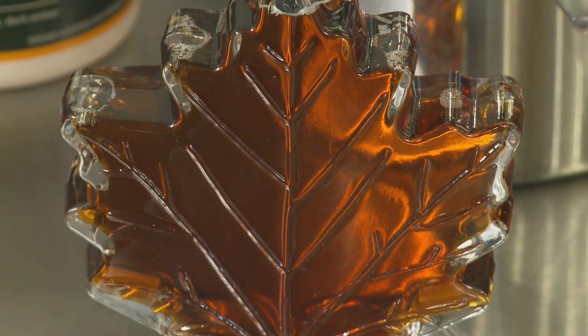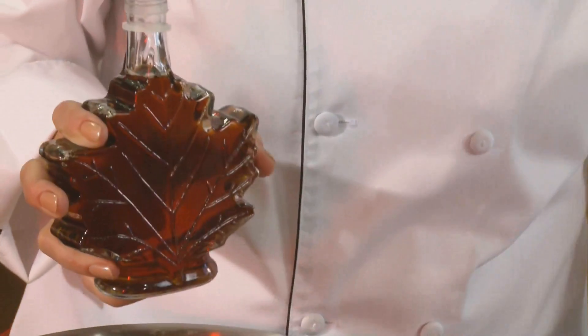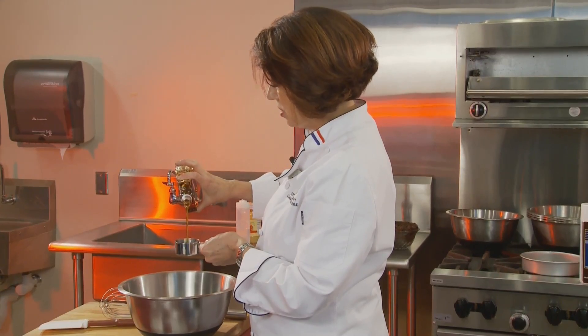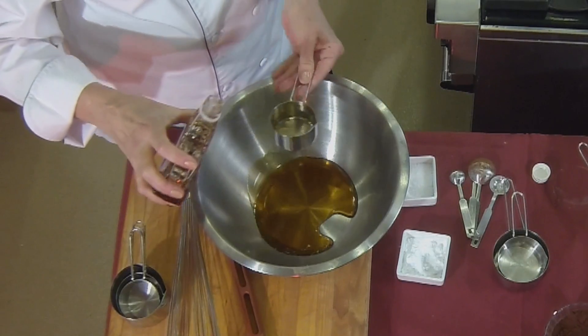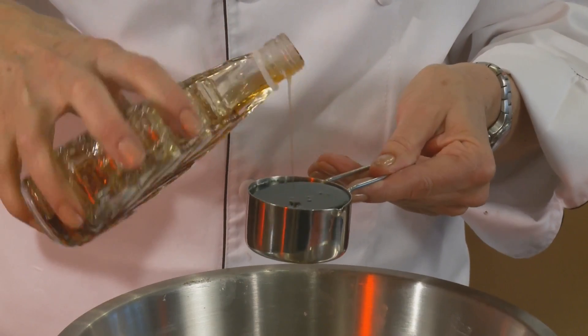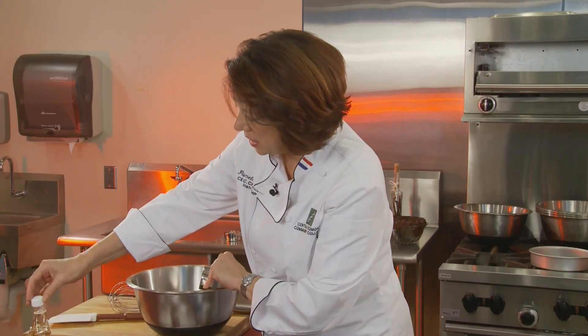Now for the wet ingredients in a separate bowl. We're going to use two-thirds of a cup of maple syrup. This is a delicious addition to this cake. We're not adding any extra sugar, no extra eggs, or any butter. Whole wheat flour, cocoa powder, maple syrup — two-thirds of a cup. There you go.